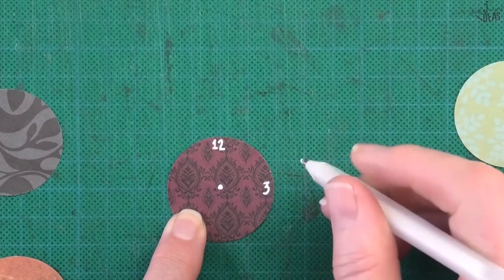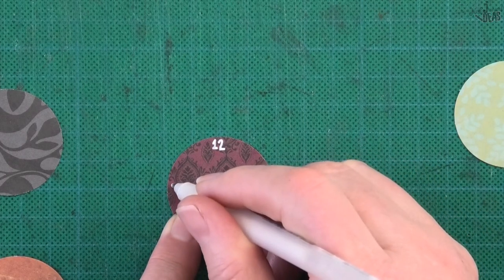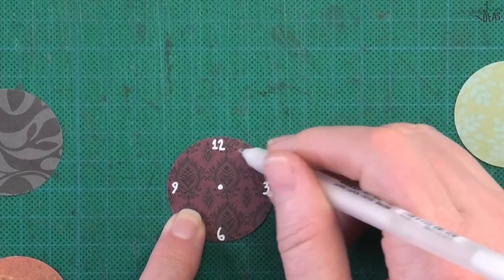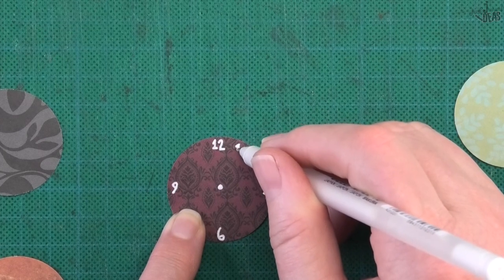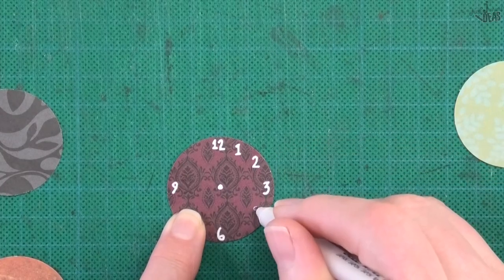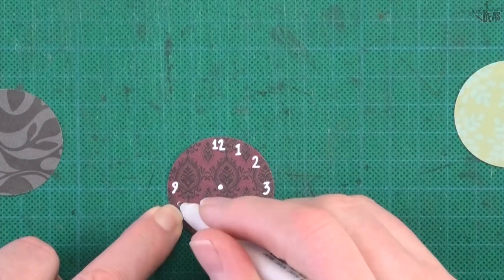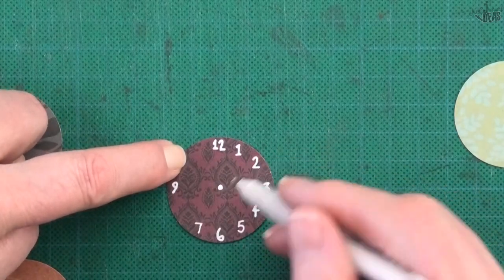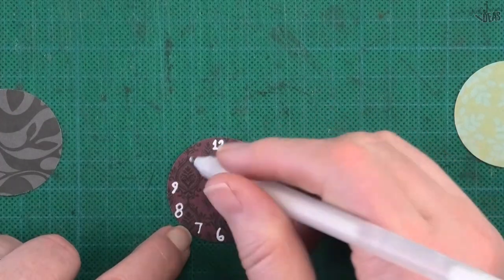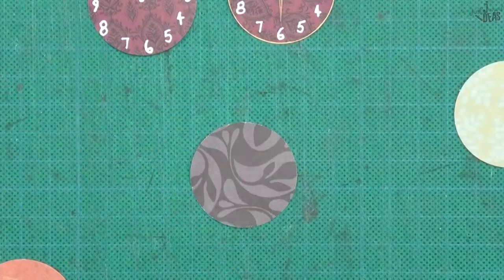Then I come to this line over here and mark the 3, 6 at the bottom, and 9 over here. Then I just fill in the two numbers in between — they don't have to be accurate because this is just using this for ephemera. I'm going to complete this all the way around, and don't touch the numbers because this stays wet for a little while.